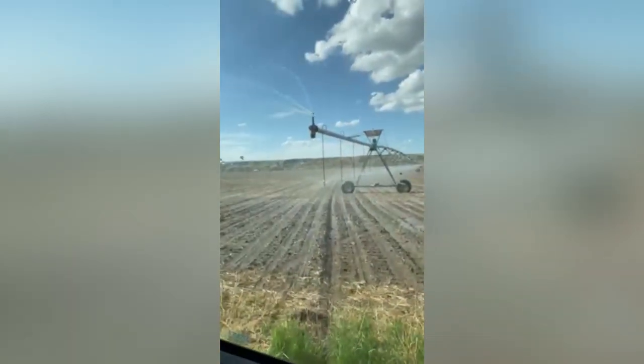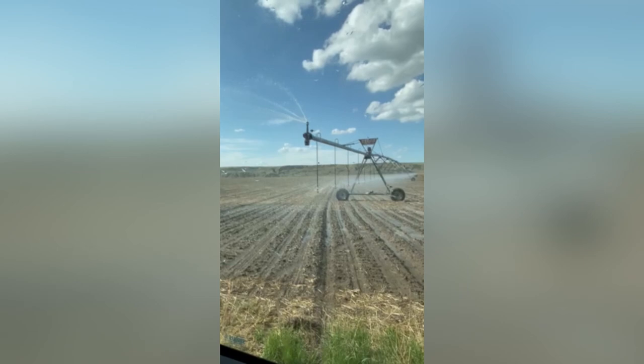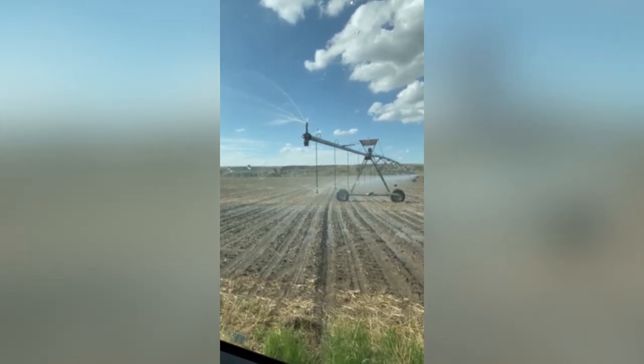So we got that pivot going — it's right out there, water's going. A pivot that's running and irrigating a field is one of the more beautiful sights for an irrigation farmer, obviously.